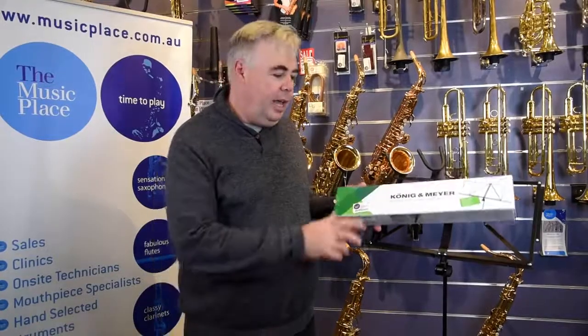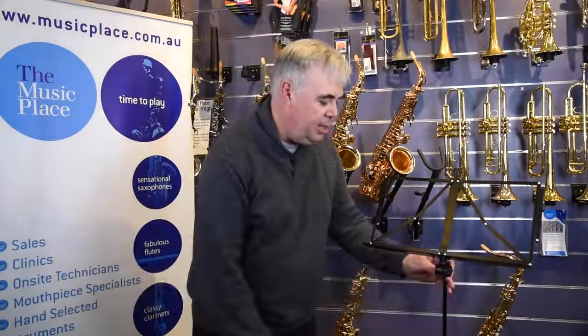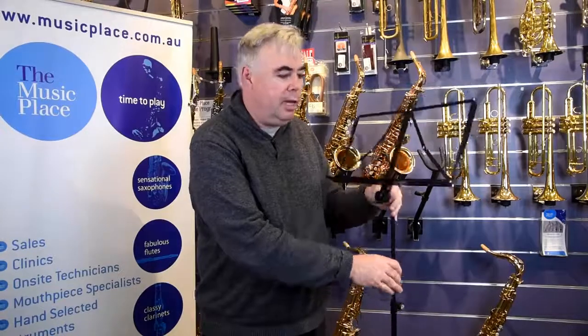Hi, it's Brett here from The Music Place, and today we're talking music stands — in particular, the Kernighan Meyer Robby Plus stand. It looks like a regular music stand. It comes from Kernighan Meyer, so it's really good quality, with nice fixtures and fittings and good tubular steel construction, made in Germany.